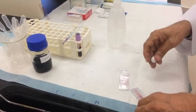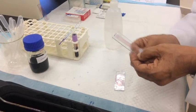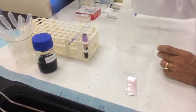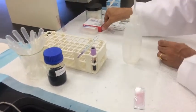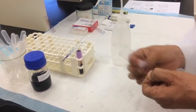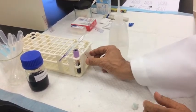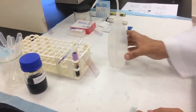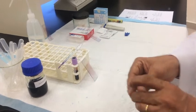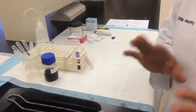Allow the slides to dry by keeping them at a slanting angle so they dry by themselves. Once dry, the slides are ready for viewing under the microscope.